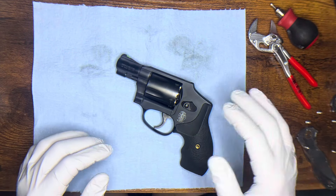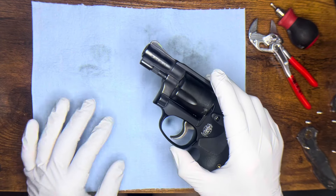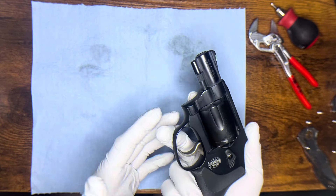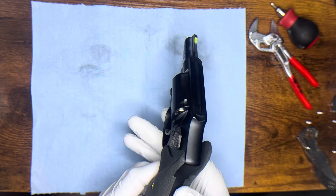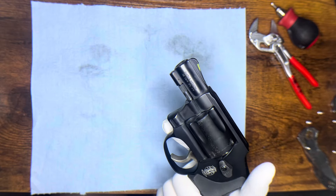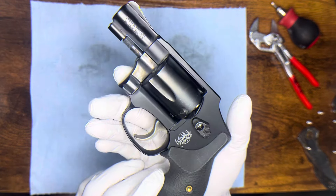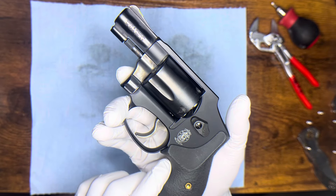Alright guys, I was about to just brush off my J-Frame 442 after a quick range strip. I haven't been to the range in a while and I thought I'd go ahead and go over my impressions and shooting impressions on the new release from Henry Forge — the Spiegel boot grips.